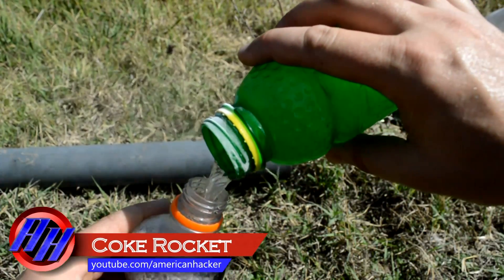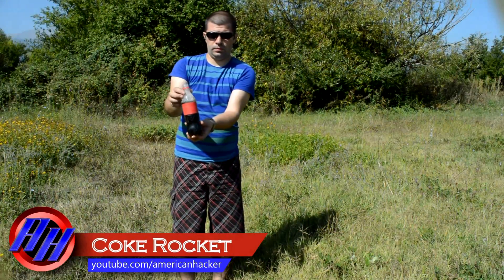What happens when you mix coke plus propane gas? Awesome coke rocket!